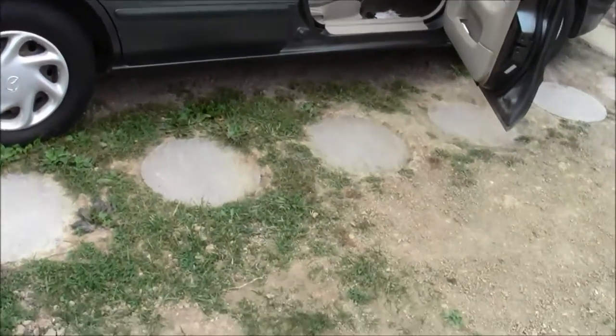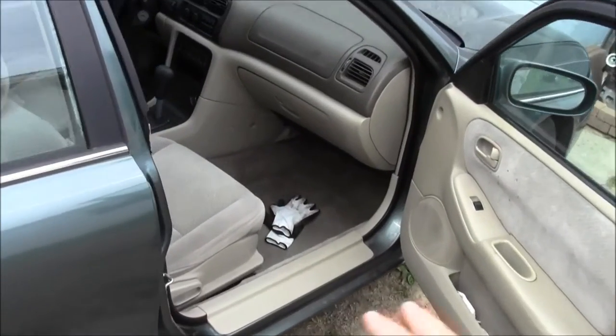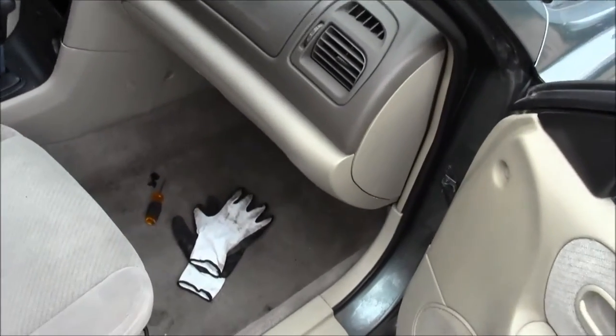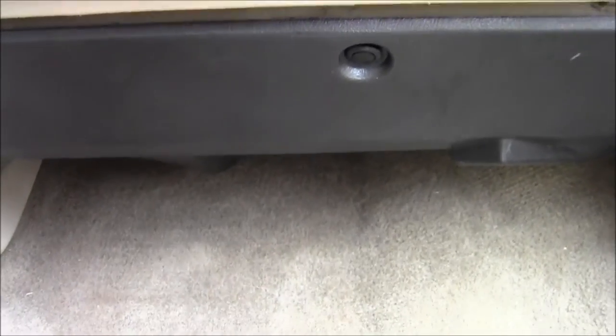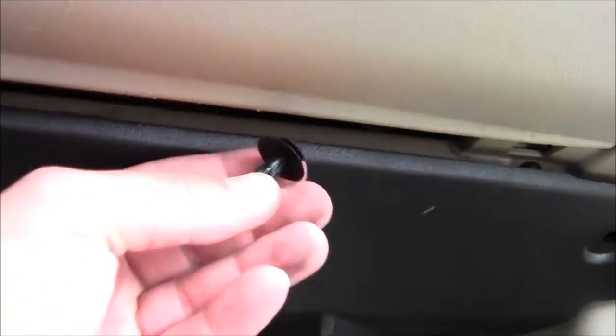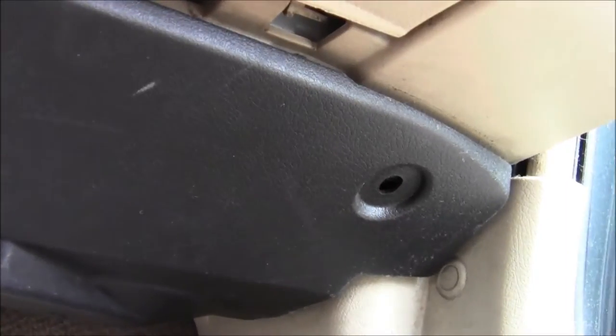Welcome to another MHP video, Matt Human Pizza video. Here we are on the passenger side of the vehicle. Underneath here there are three little tabs — let me grab a flathead screwdriver and pop them out.